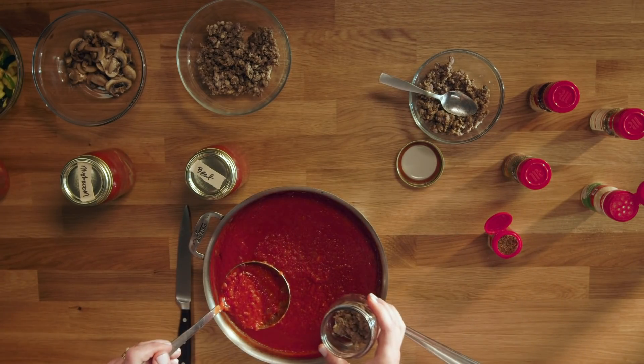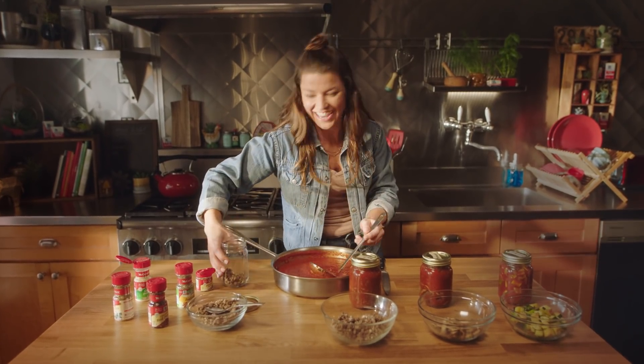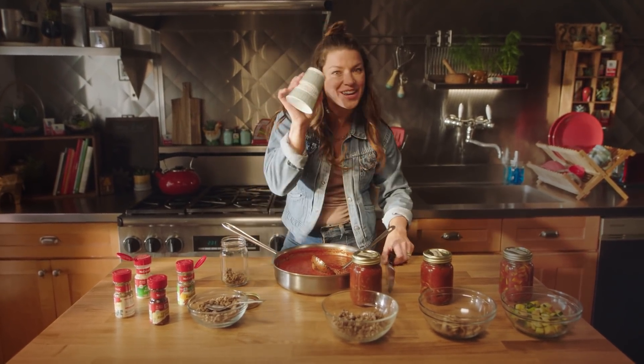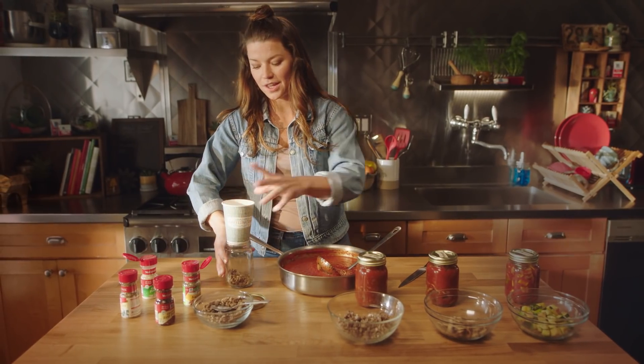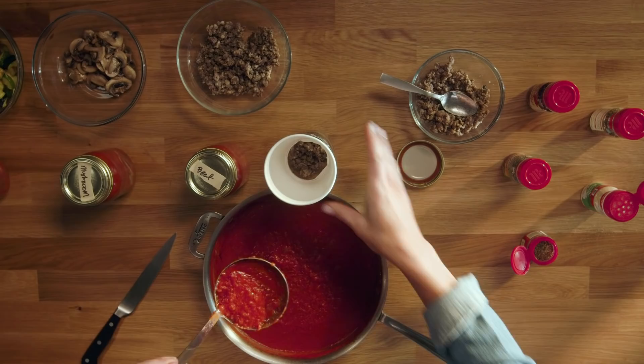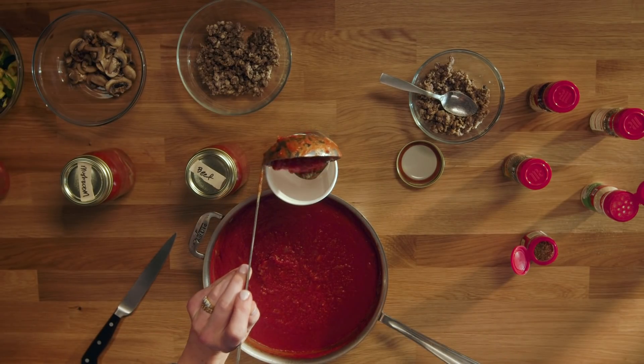Oh no — but don't worry, I've got a solution for that too. You take your coffee cup, cut out the bottom, and voila — you have a funnel. You can pour your basic tomato sauce into your not-so-basic topping.